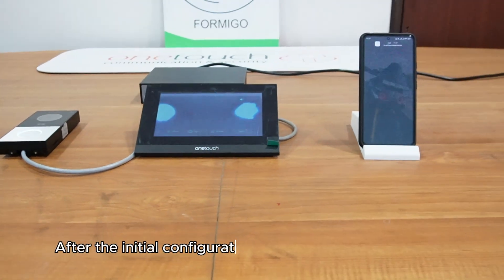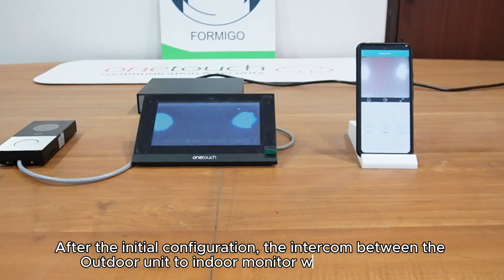After the initial configuration, the intercom between the outdoor unit and the indoor monitor will start working.